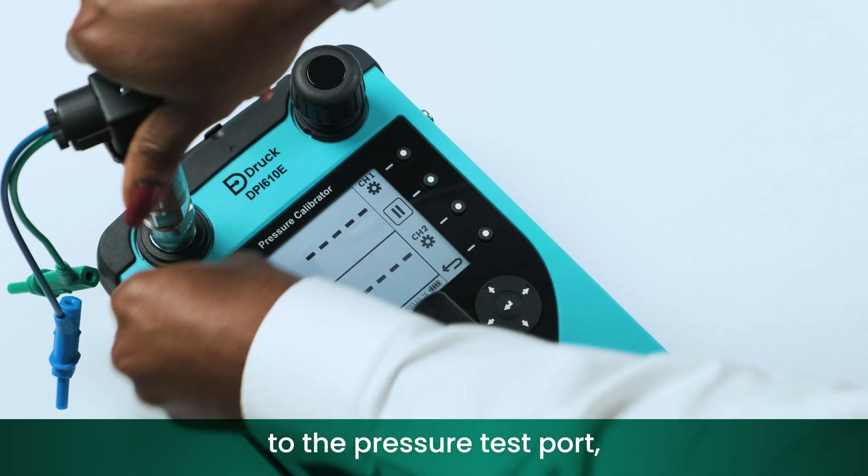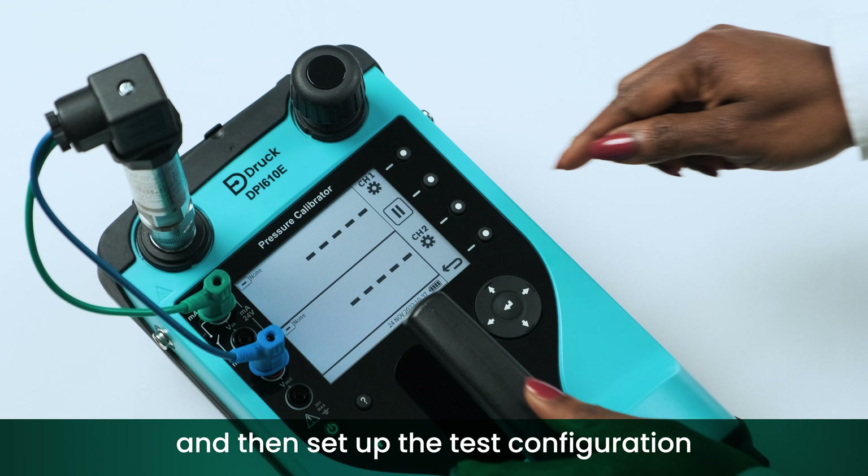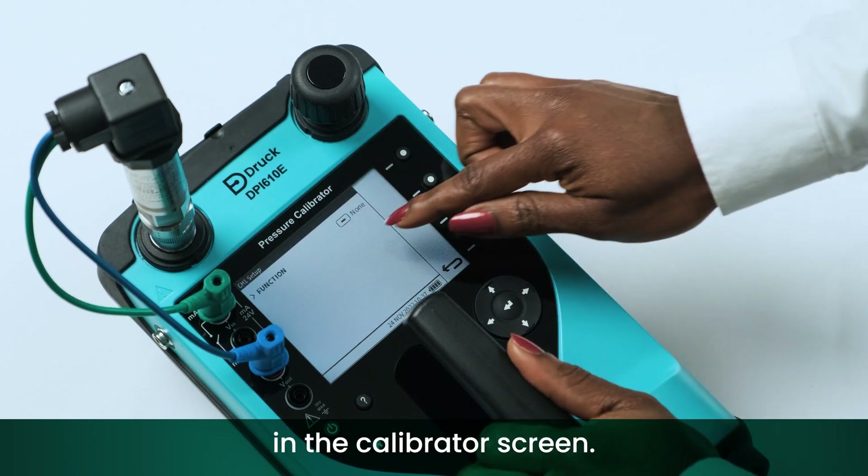Attach the device under test to the pressure test port, connect the electrical leads, and then set up the test configuration in the calibrator screen.